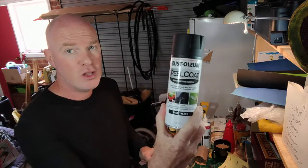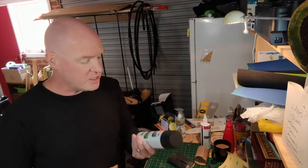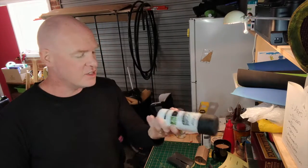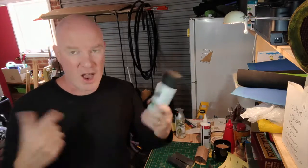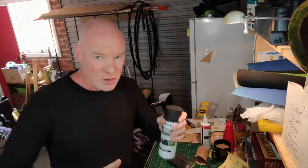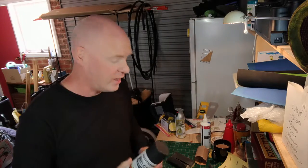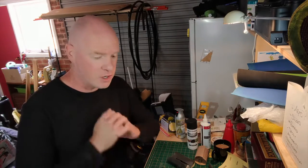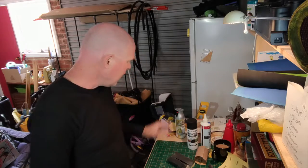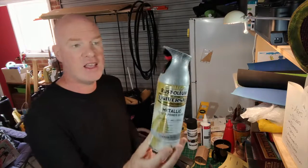I'm going to coat it with Rust-Oleum Peel Coat. Online, a lot of people use Plasti-Dip, which is about $30 a can, but this is about $20 a can, so I'm trying to do this on a bit of a budget — though I spent way more on paint than I really wanted to. That'll seal all the sides and seal all the foam up. Then over top of that, I'm going to put Gloss Black — reasonably cheap at about $8 a can. And for the majority of it, I'm going to coat it with this Rust-Oleum Titanium Silver.